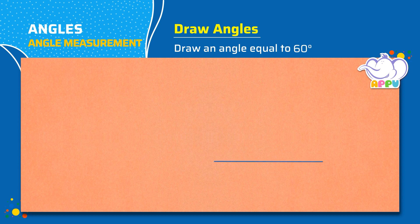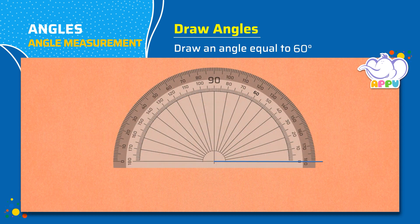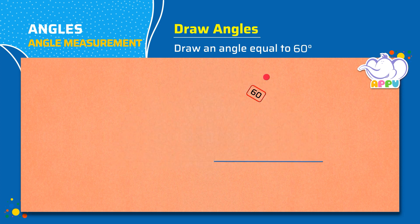Draw a straight line. Place the midpoint of the protractor on the left end of the straight line. Line up the side with the zero line of the protractor. Now mark 60 degrees. Remove the protractor. Join the vertex with the point. Mark the angle and write 60 degrees.